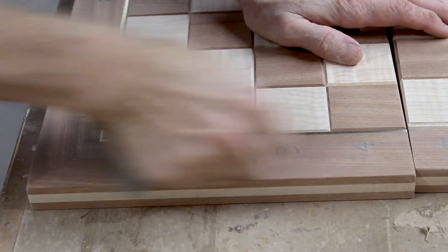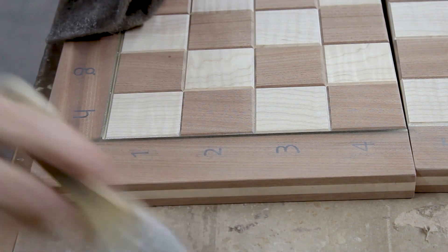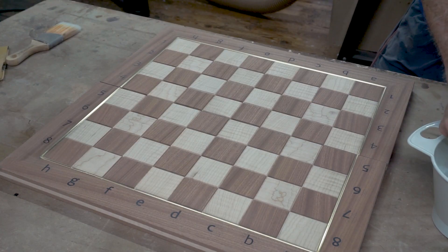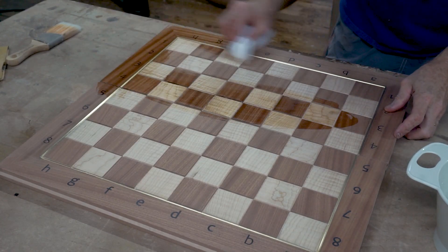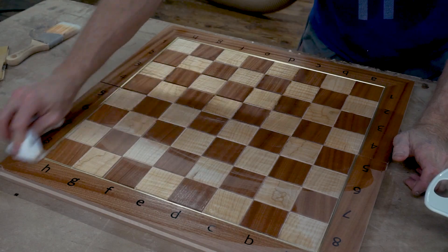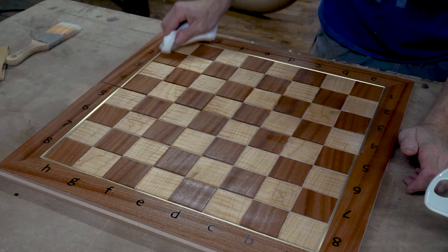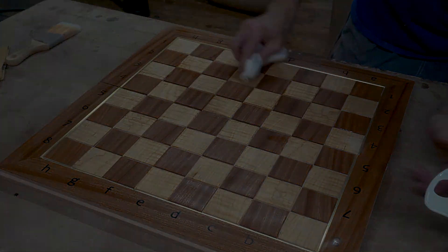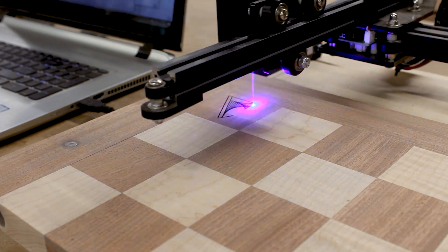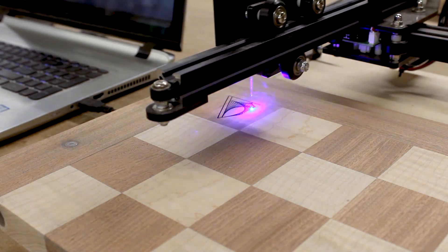This is when the board starts to really look nice. This is only water that I'm rubbing onto the board to help raise the grain, and then I'll do a final sanding before I apply the finish. The client wanted to have his logo on the bottom of the board so I'm burning that in with my laser. It's always a little scary to do that because you don't get a second chance — if you make a mistake with the laser you've got to sand it completely out and try again.